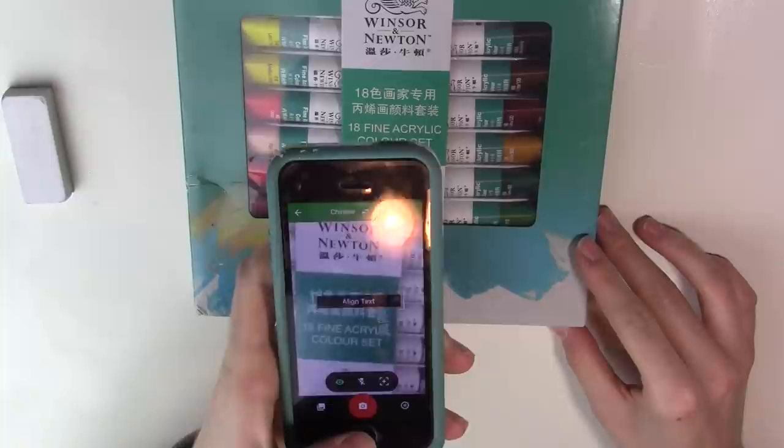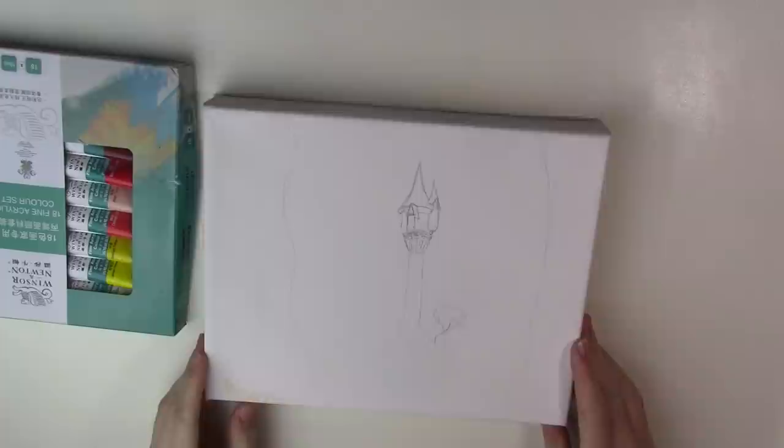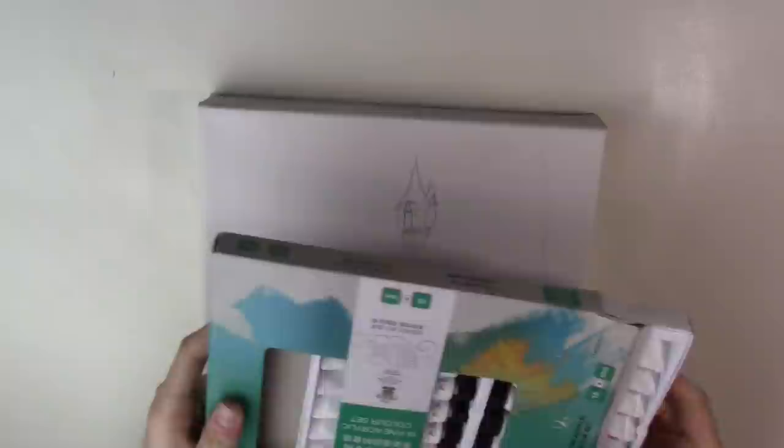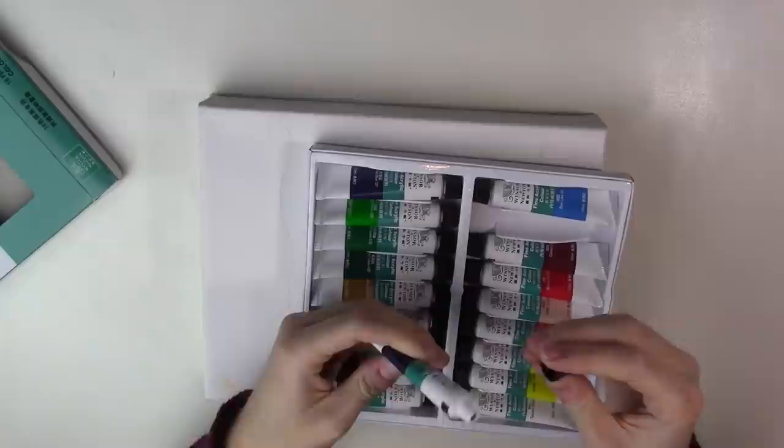I'm gonna try these out now and let you know what I think. Because these were labelled on the website as being for nails, I wanted to translate the front just to be sure it was for painting with acrylics — and that's what it said. I didn't want to look stupid painting nail paint on a canvas, so yeah, it's for canvases, I swear. I didn't have a lot of hope for these to be honest. The names were not traditional paint names like I would imagine Winsor & Newton to have, and they didn't have a seal on the cap which was strange.